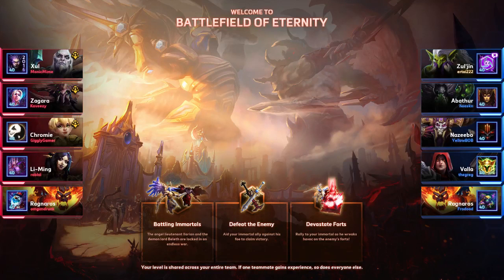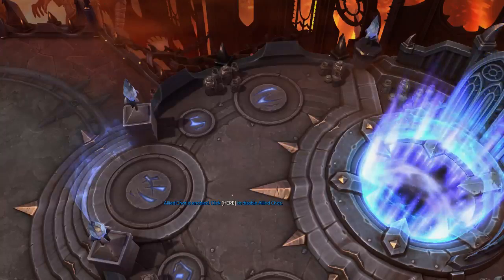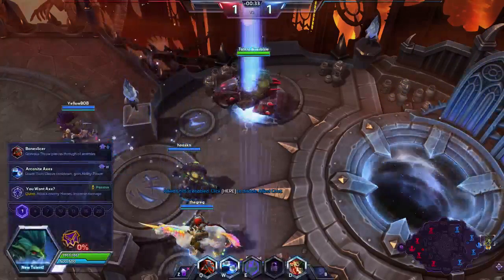Now we're taking a look at MSI's Mystic Light app. This is an application I have not seen before, but as the name might suggest, this is all about RGB control — not just for your motherboard, but for a variety of components. You can see there's quite a selection here. Apart from being able to do the typical 16.8 million colors and having a variety of effects, let's take a look at that.